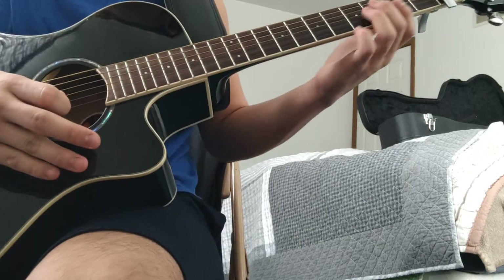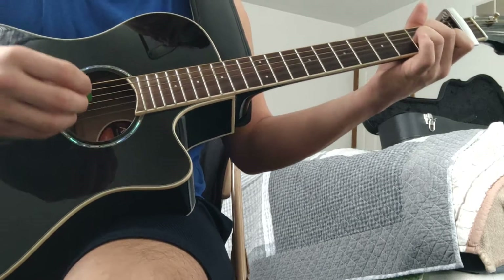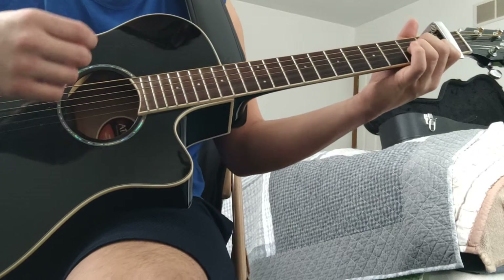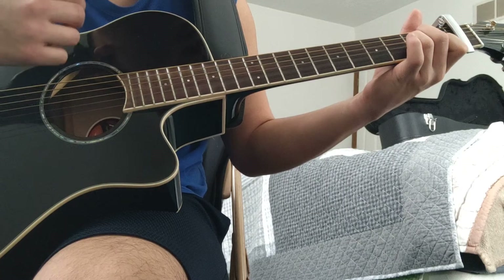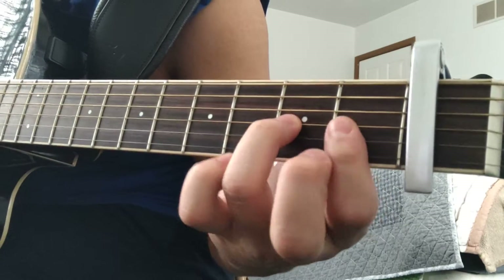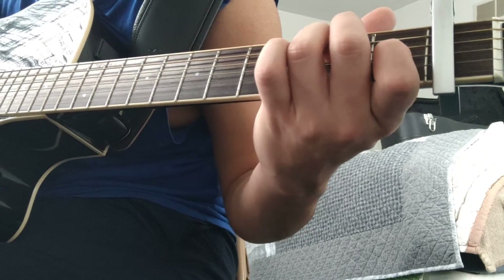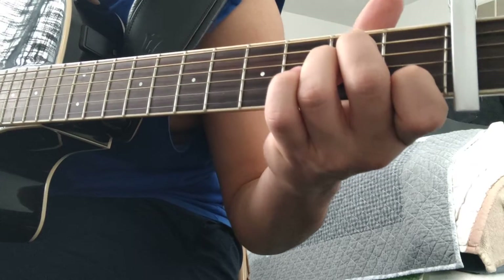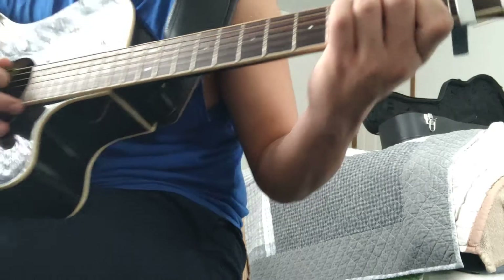Here's how you play the song. I'm not good at editing, so please learn to deal. It's A minor. A minor — it's basically an E minor, or an E chord, but you just move it down by one. So it's just E, but you move every finger down by one. That's it.